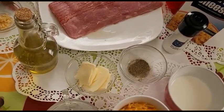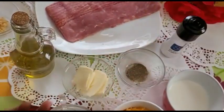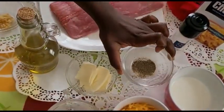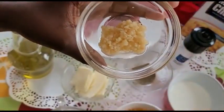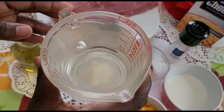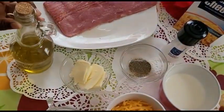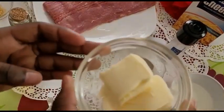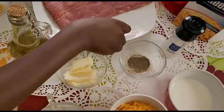Today we're going to be making bacon mac and cheese. The ingredients we're going to have are macaroni, ground black pepper, sea salt, and minced garlic. For the liquids we have eight ounces or one cup of water, some olive oil, a half cup of milk, and butter. The last two ingredients are some mild cheddar cheese and some bacon.